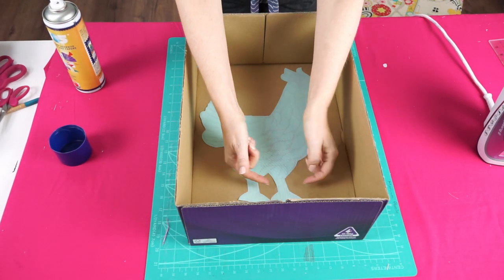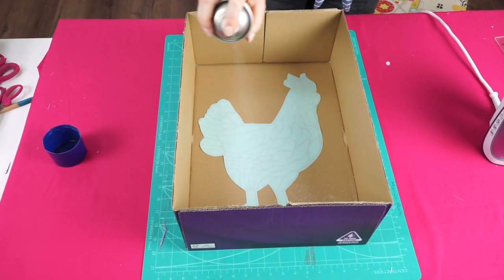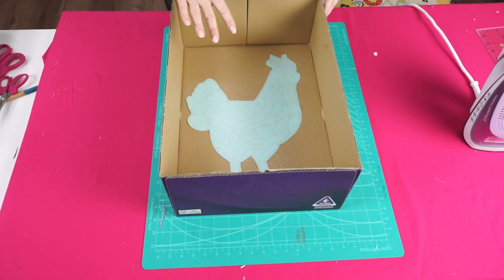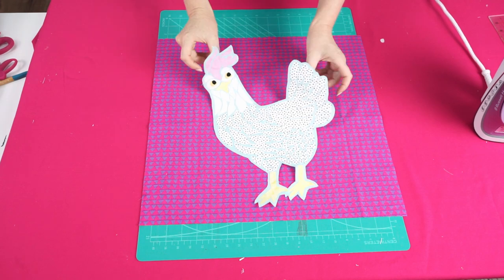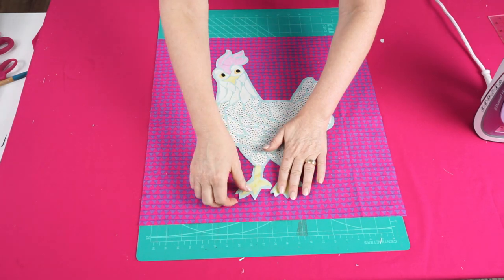To do this we're going to use 505 spray and a cardboard box. Place your applique shape in the box with the wrong side facing up and spray with 505 spray — the box will prevent overspray of glue on your work surface. Now position your funky chicken onto the background fabric and smooth in place.